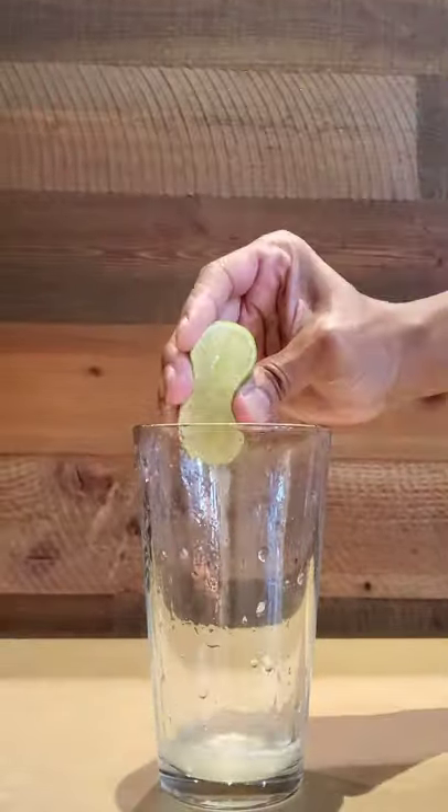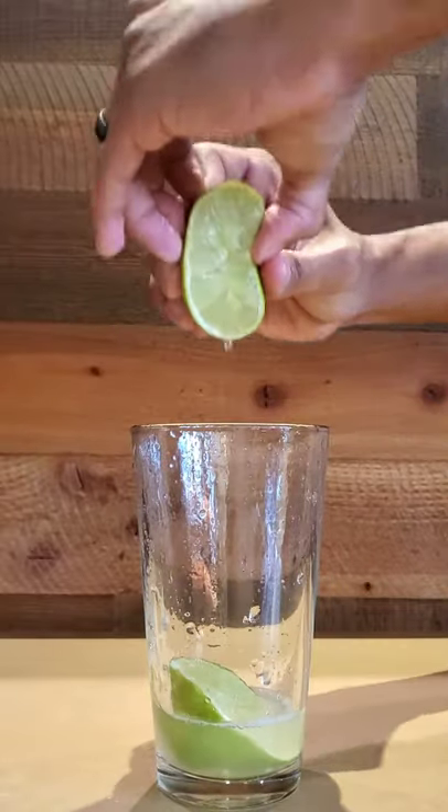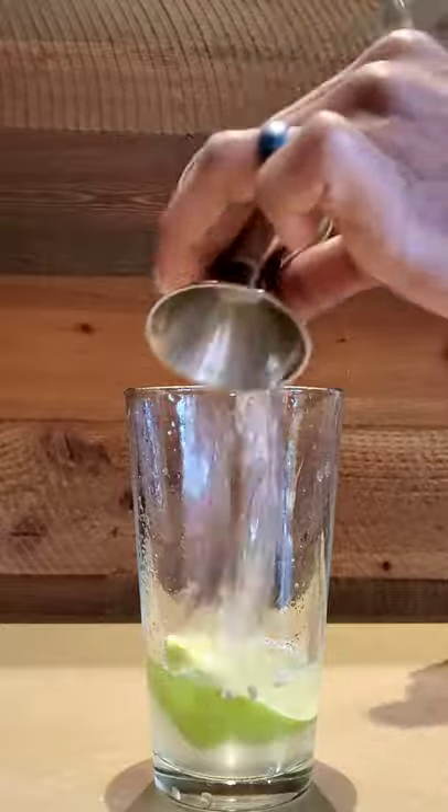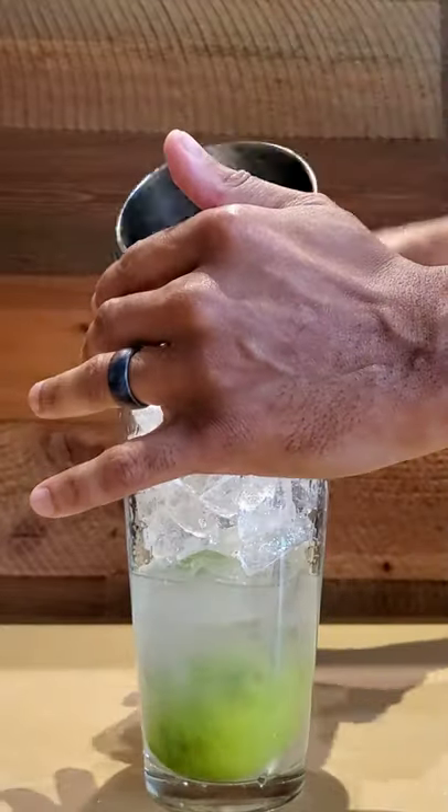We're going to start with one ounce of fresh squeezed lemon and lime juice, one ounce of simple syrup, two ounces of vodka. Add ice, and now shake — like you mean it.